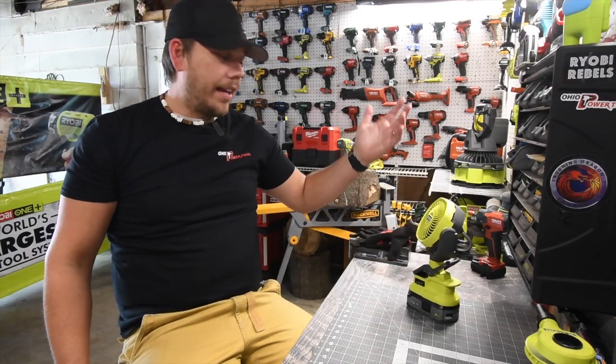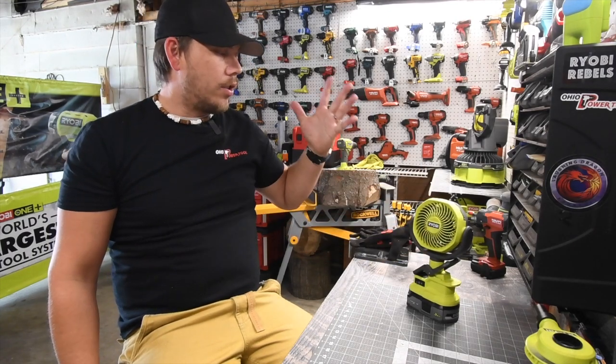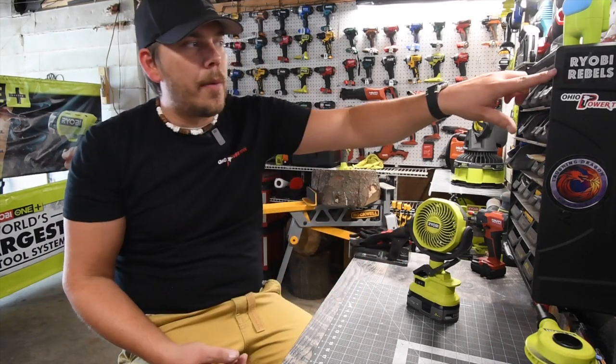It's seriously a good fan. I highly recommend this — it's only 20 bucks, so if you can find one, get it as soon as you can.